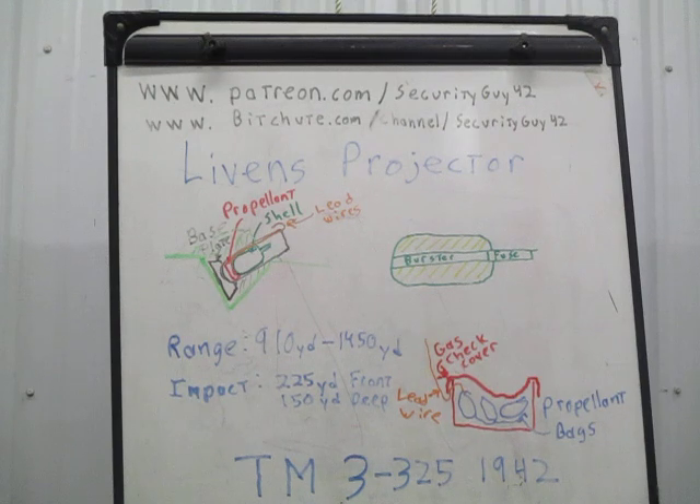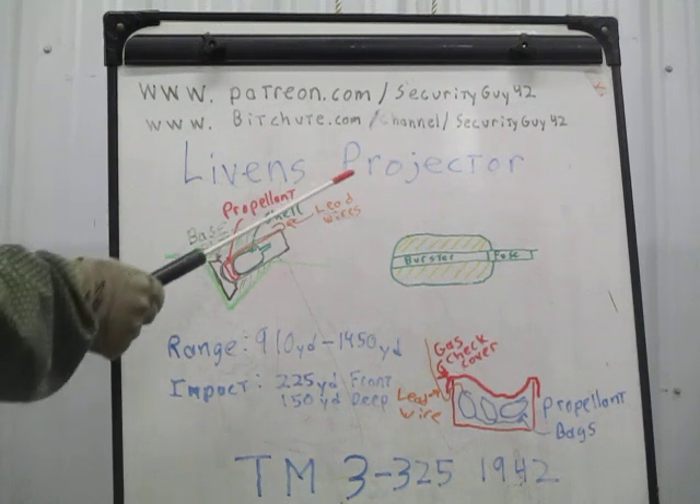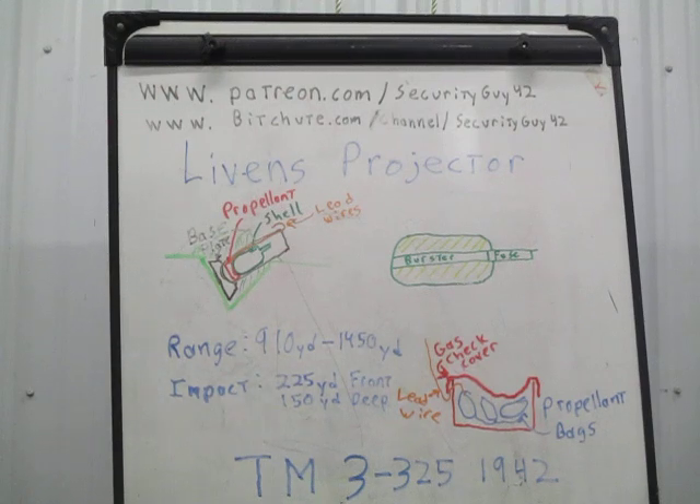The British Army realized that instead of just launching flame shells, they could toss poison gas. So the Livens Projector you will find listed in history as a gas mortar, because that turned into the primary shell they used.